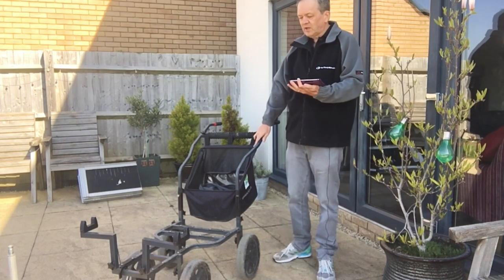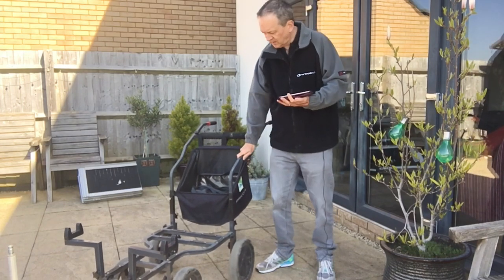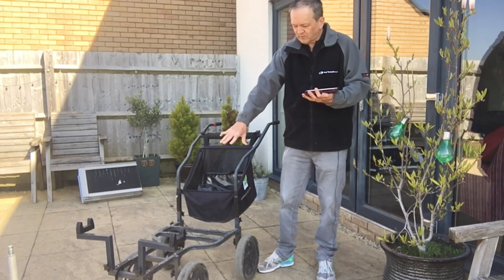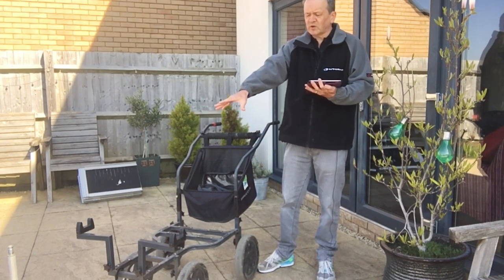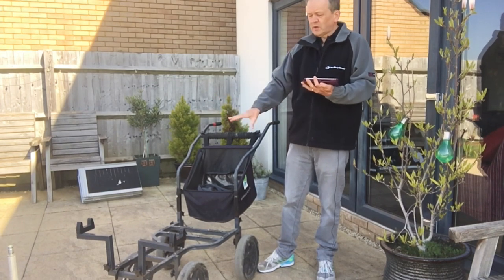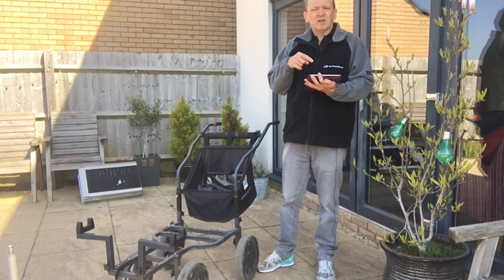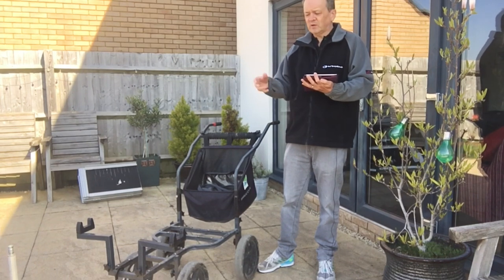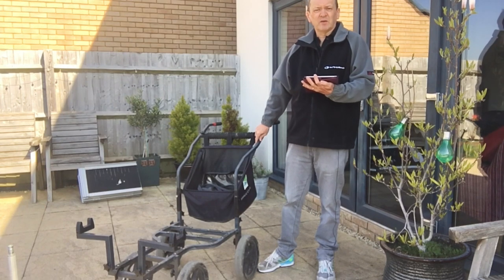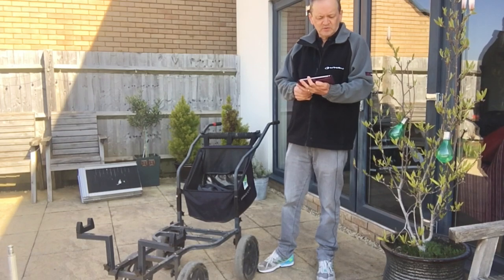It comes in various bits — it's take-apart, so you can take the handles off, the bar and the bag off, the frame off at the bottom, the wheels off, and whatever you've got at the front for holding the box. It comes in lots of different parts. I'm going to show you later my vehicle, which is quite unique, which means I never have to take this apart. I can wheel this in and out of my vehicle fully loaded and that saves me an enormous amount of time.